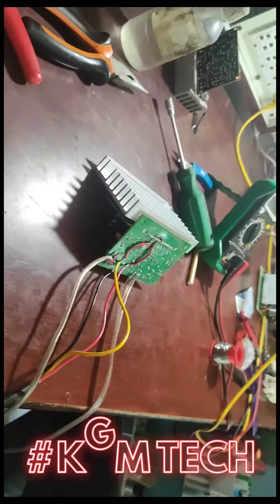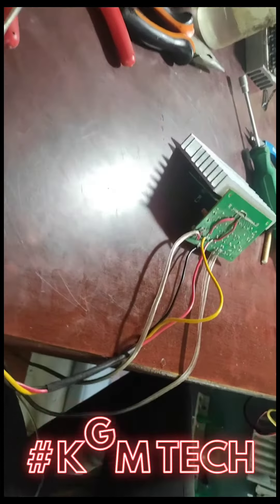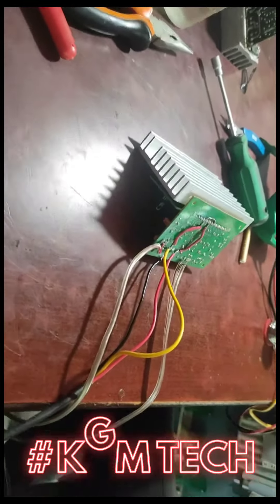This is a power transistor repairing process. This is a custom place where it is received. There is a pallor duct — it is a cabinet on the floor.